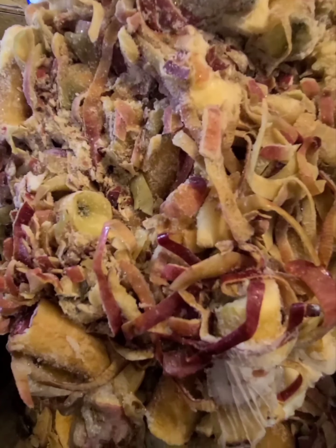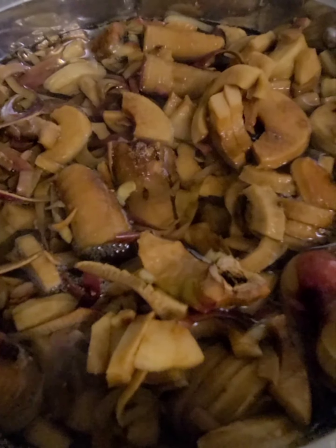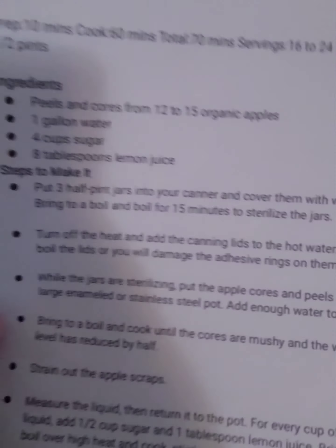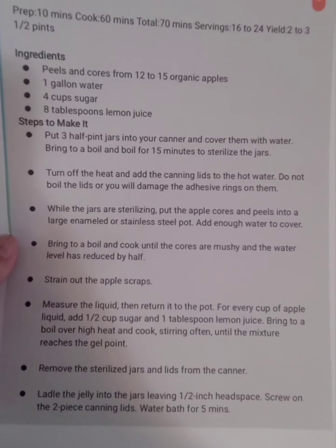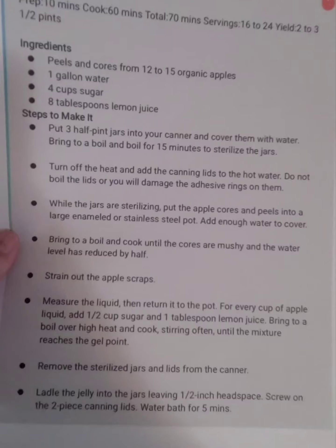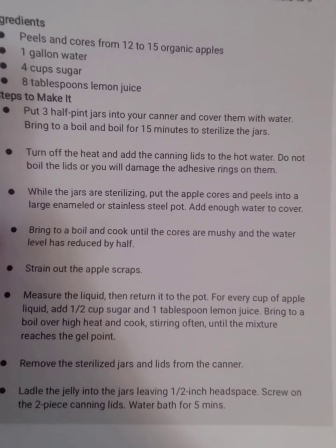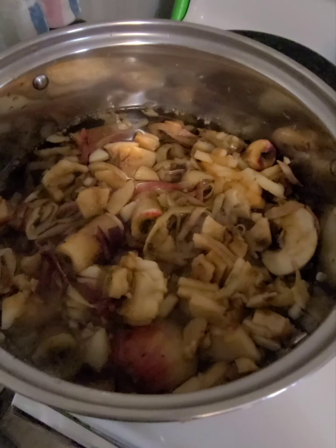We've got the apple cores and peels into the pan — it doesn't look very appetizing, but it's in the pan. We've actually got two pots going with the apples. This is the recipe we're using; I typed in 'apple scrap jelly' and this came up so that's what we're going with. We are waiting for the cores to get mushy and the water level to reduce by half.